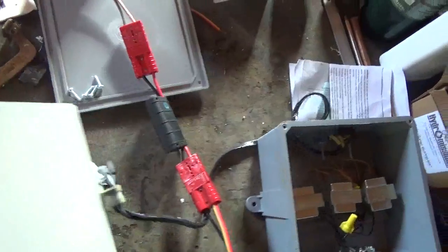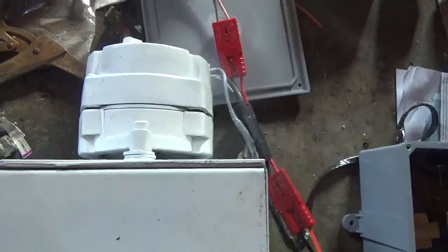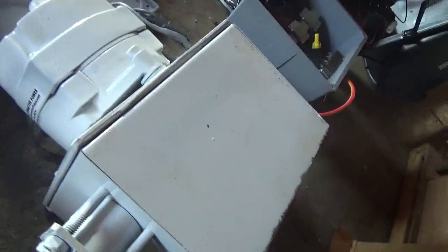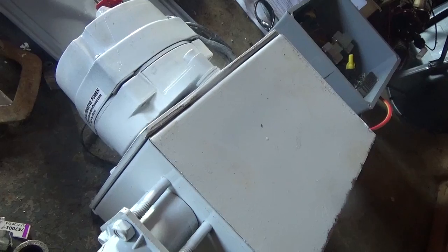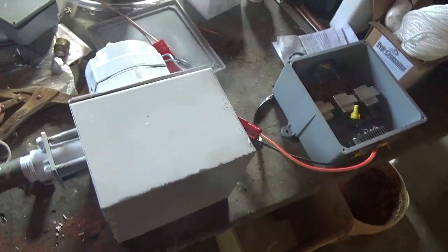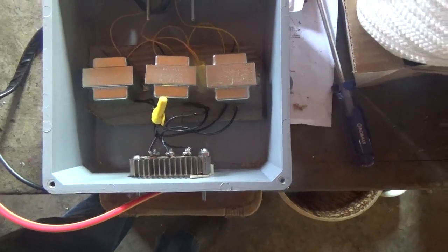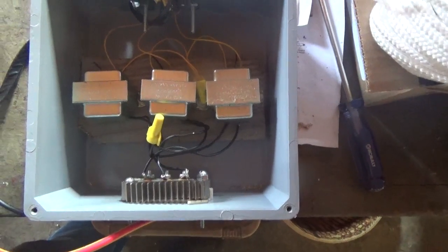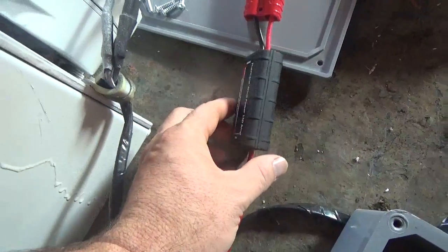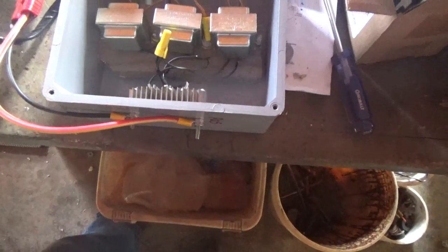He put an alternator on it. Based on my data — what pressure and nozzle size I can sustain 24/7 — he built this alternator and had to remove some magnets to make it so that the Pelton wheel would spin with the pressure and low flow that I have. He also added a step-up transformer box that goes to a bridge rectifier so you can get DC. The end goal is to monitor and charge a 48-volt battery bank.